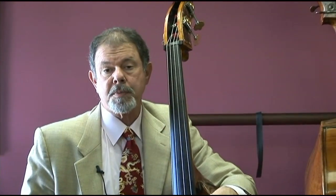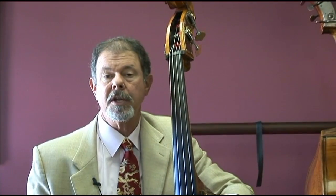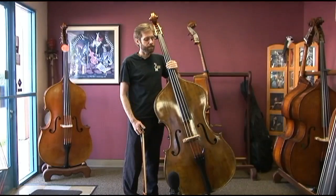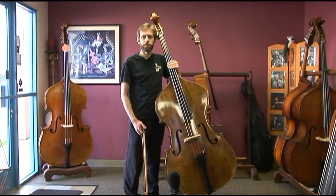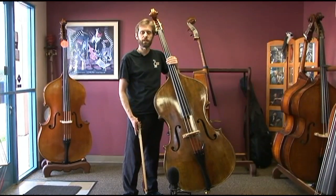In a moment you can hear Chris play some arco passages on the bass, and I'm sure you'll also hear a nice tonal balance. For the Lemur Malibu bass, Chris will begin with some long tones and a scale, and also play a little bit of the Eccles Sonata.